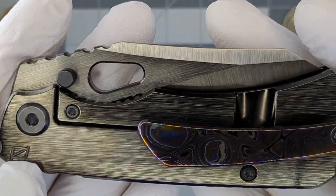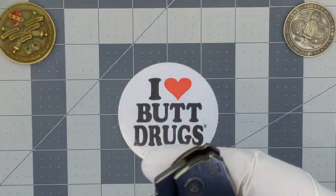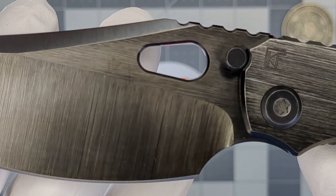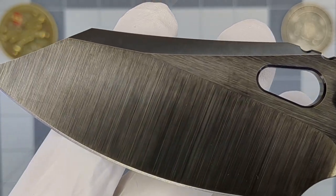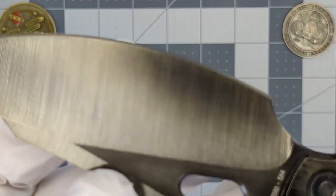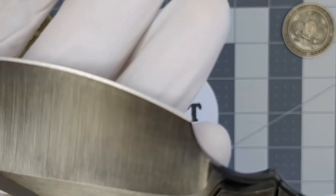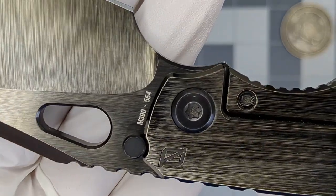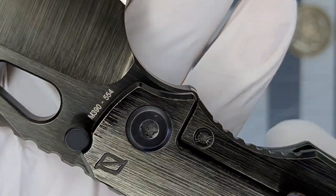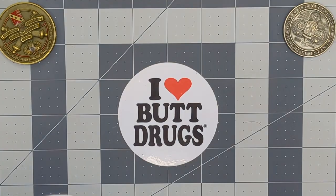Let me show you the blade before I get fingerprints all over it. Look at those grind lines — just incredible. This big oversized opening hole is fantastic. I really love the oversized finger choil on this guy. My finger takes up maybe three-quarters of it. It's steer number 554, M390 blade steel.